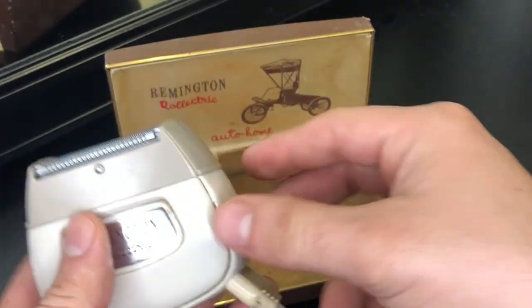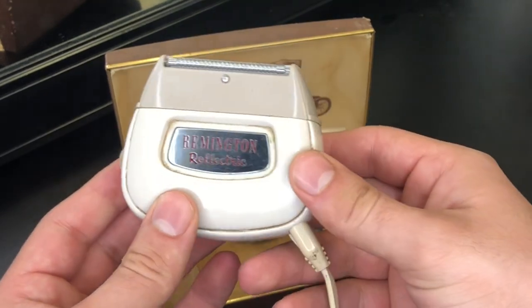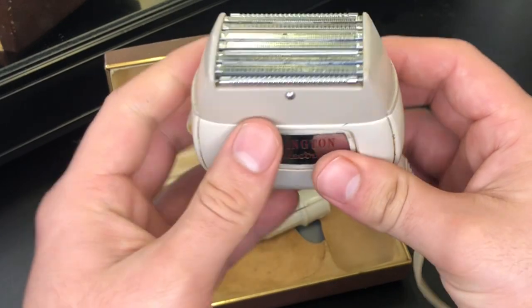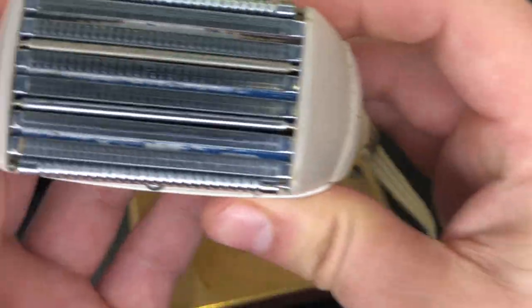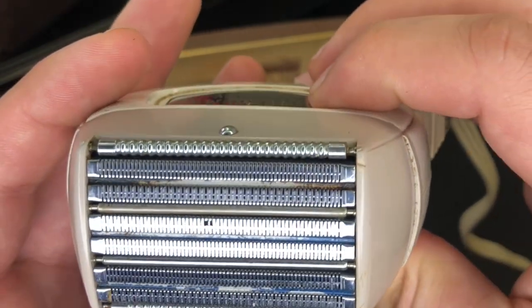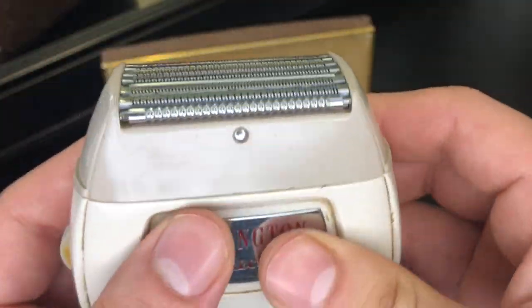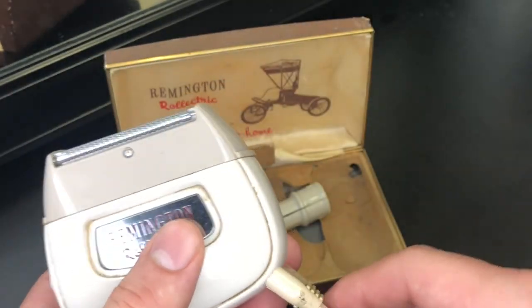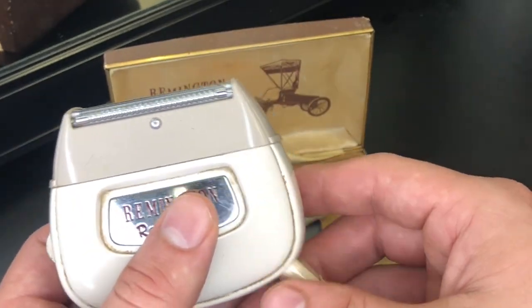It is badass. It is super cool. This entire thing right here is so cool — 1950s electric shaver. It does work. We can get a closer look in between the teeth and all that. These are super old teeth, but I got it in very good condition. A friend of mine got me this as a gift a few years ago when I first opened up my barbershop.